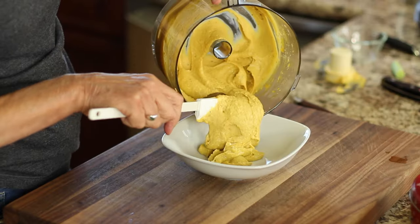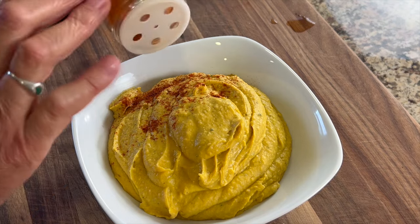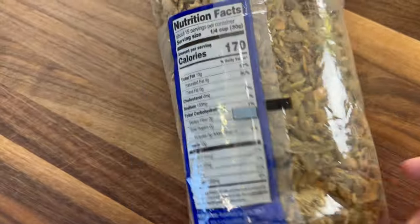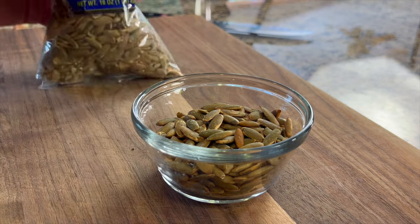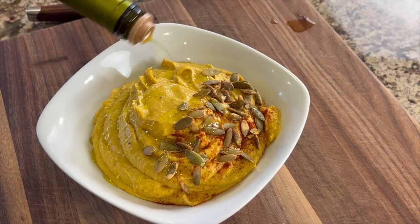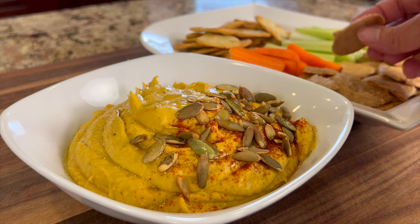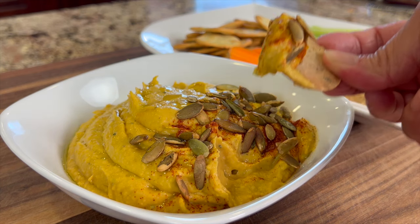It must be time for chef joke number two: what did the hummus say to the pita bread when he got sick? I falafel! Now back to the hummus — serve it up in a nice dish and garnish with a little smoked paprika on one half. Add some crunch with roasted and salted pumpkin seeds; make sure the ingredients are just pumpkin seeds and salt. Place some on the side and some on top, then drizzle high-quality olive oil over the top. You can serve this wonderful hummus with crackers, celery, strips of carrots, or whatever you like. This makes a wonderful, delicious appetizer — give it a try and let me know what you think in the comments.